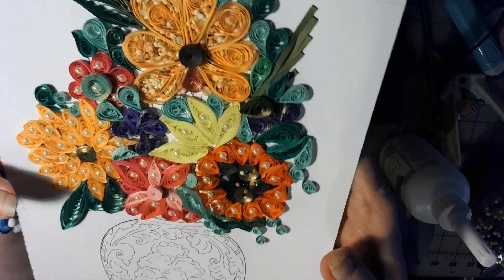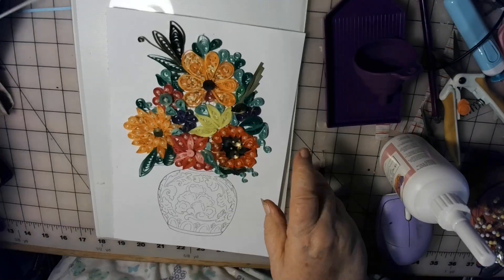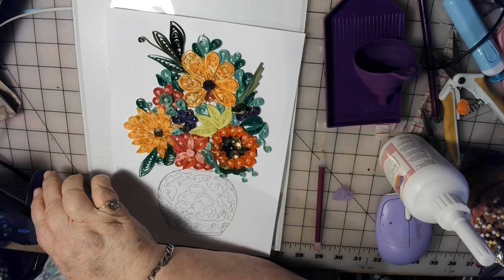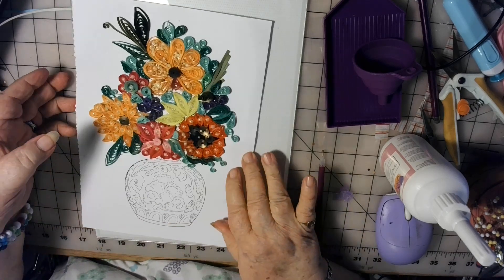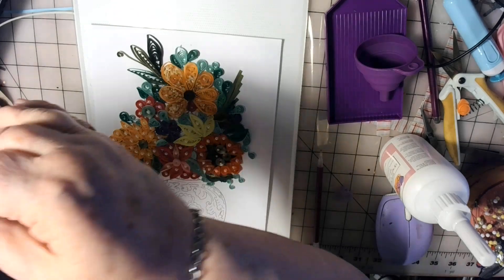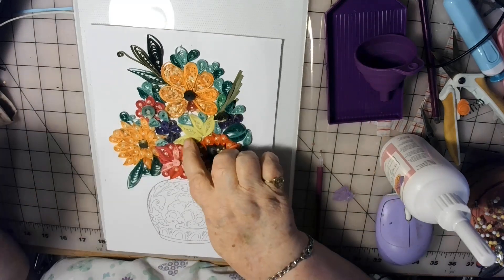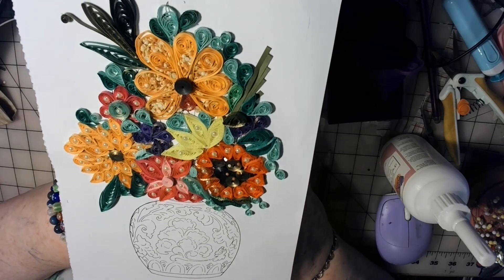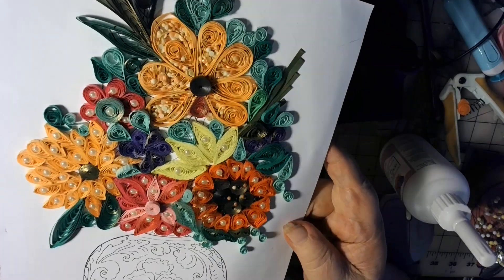Here you can see, like in the centers of some of the flowers, I put just a little curl. I have these little pearls that are like on a string — like a string of pearls — and you've got to cut them apart with scissors, but they're just the perfect little size. I cut one off and put them in different places inside the centers of the petals. And I think that turned out so pretty.